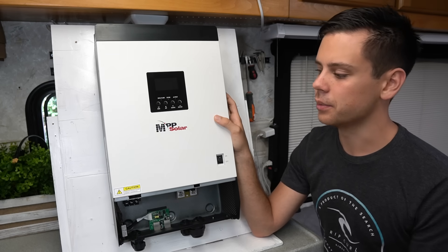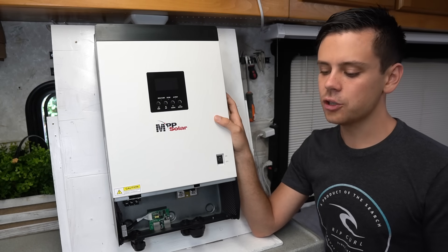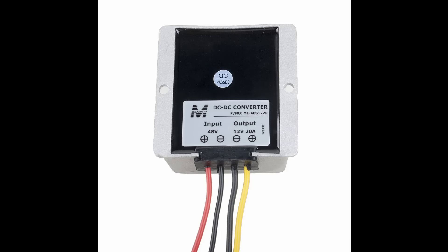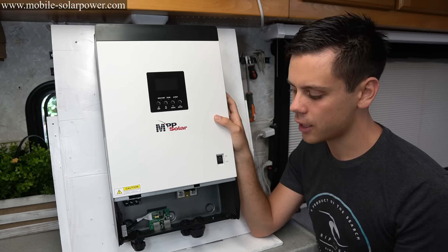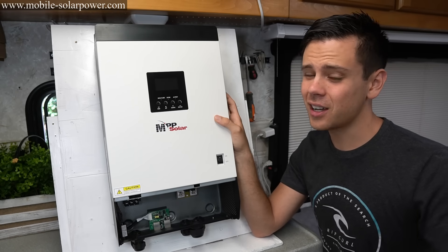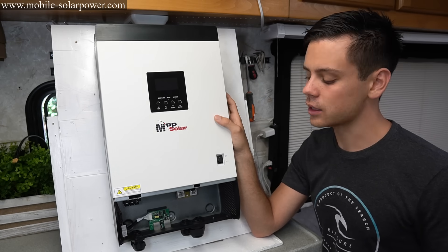The biggest downside people complain about is if you need to run 12 volt appliances. You can buy a DC-to-DC converter online that takes the 48 volts and steps it down to 12 volts — we use those for golf carts a lot. It only costs about $30 to add one of those and you can run any 12 volt appliance you wish.